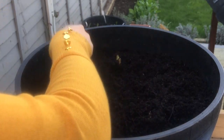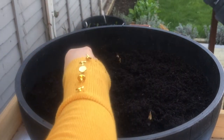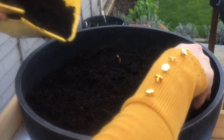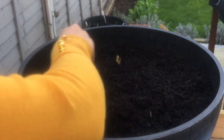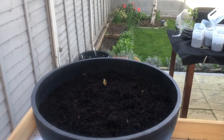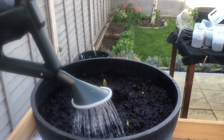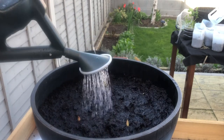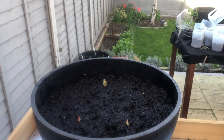If you'd like to fertilize, you can use any multi-purpose or all-purpose fertilizer at the time of planting. After the plant starts to produce shoots, you can use a water-soluble fertilizer every two weeks. Keep the plant moist at all times — don't let the soil dry out too much, and water it thoroughly.